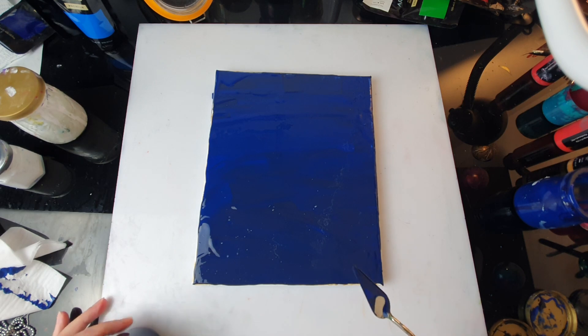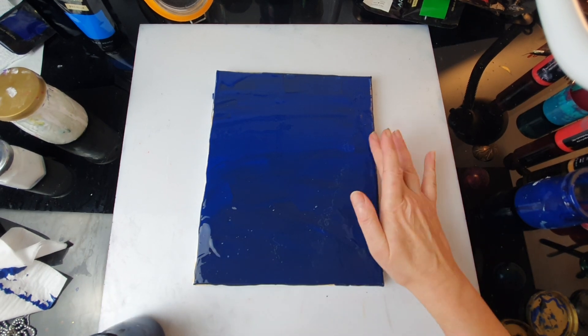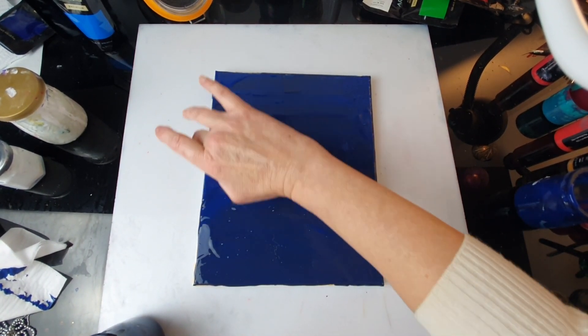I'll do the edges later on. So that's it for the background — just touching the edges with my finger.